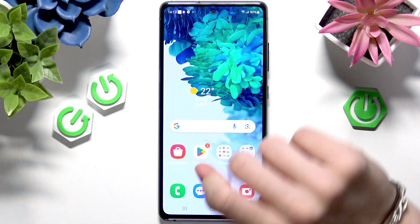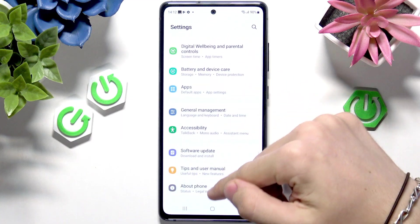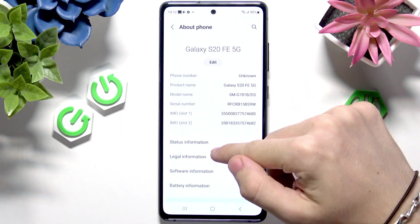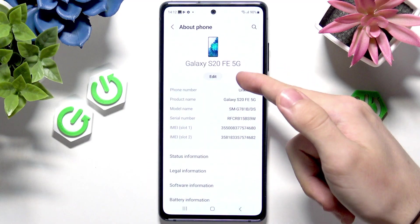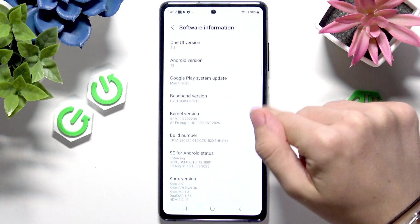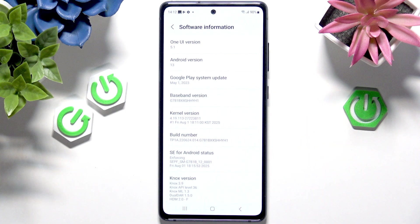So I can show you first in Settings that if I go to About Phone and Software Information, you'll see it is the Galaxy S20 FE. It has Android 13, and the method will work on any Samsung phone that has Android version 7 or newer, so all the way up to 16, because 16 is the newest version right now.